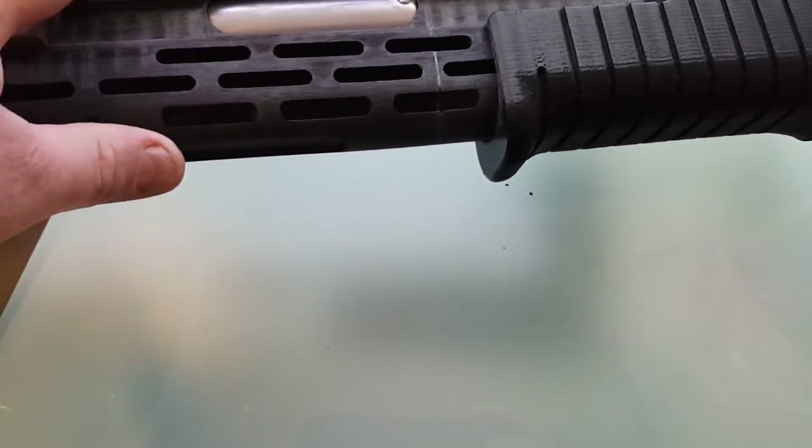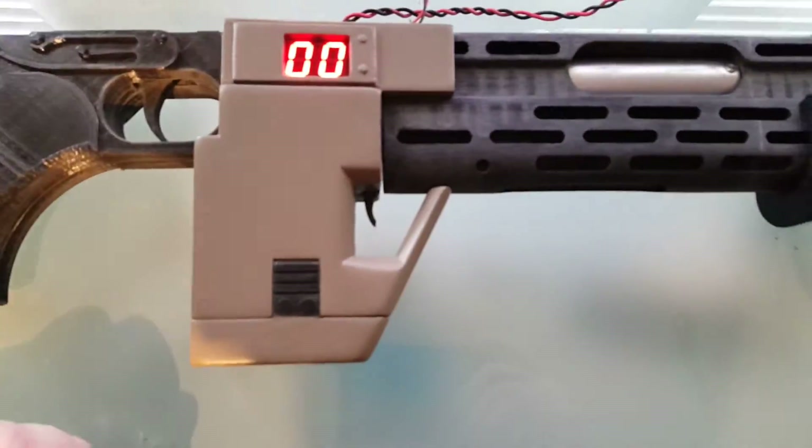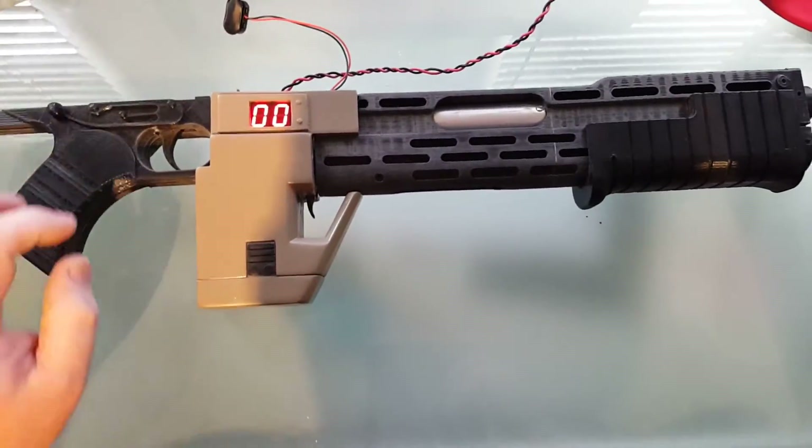There's also an LED connection for the main barrel for when you're shooting the main blaster.